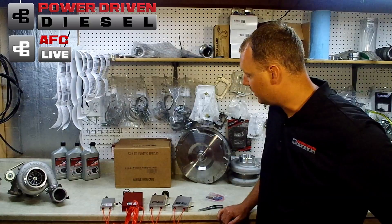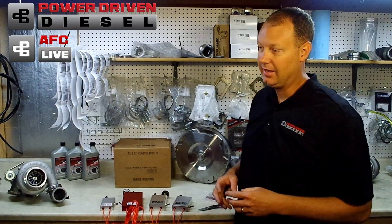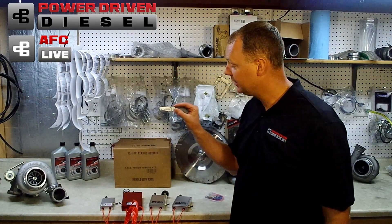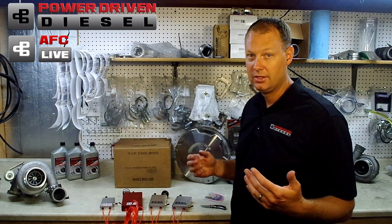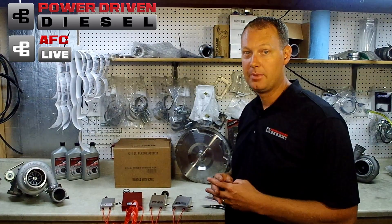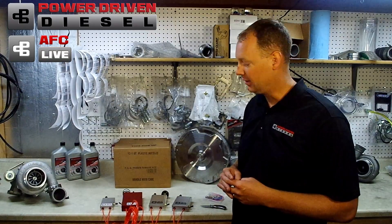This is the new Stage 2 box we're excited about. If you purchase it between now and Monday the 15th, you'll receive a free pocket knife and tickets into the drawing for the turbo giveaway at the end of the month. If you have any questions, go to PowerDrivenDiesel.com or call us at the shop: 435-962-9555. Thanks a lot.